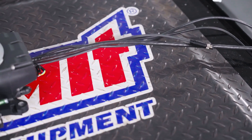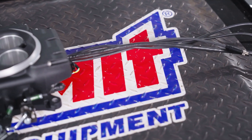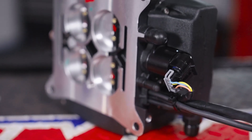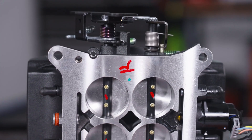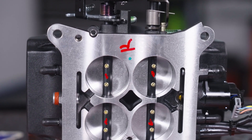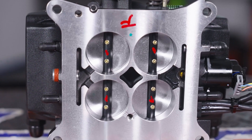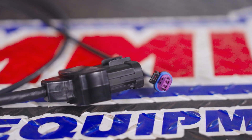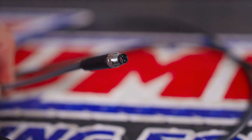On the electrical side, the connections are even more simple. The Sniper 2 uses what Holley calls the hidden harness design, which sends all of the wiring out the back of the unit. If you're counting at home, you've only made four connections: battery positive, battery negative, your source of ignition, and an RPM hookup.